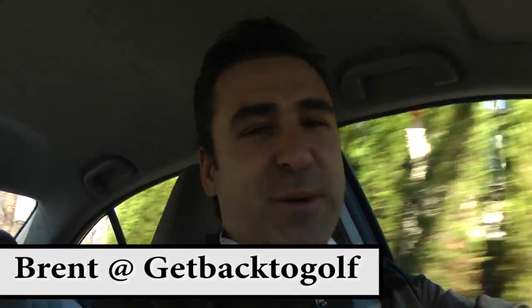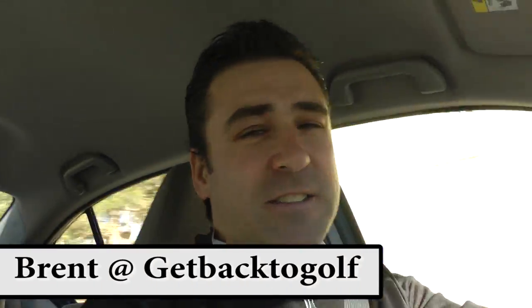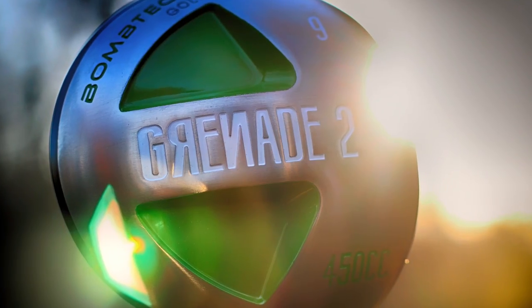Hey YouTubers, it's Brent from Get Back to Golf. I got out on the course. Only played four holes because I had something to do, but I couldn't take it anymore — cabin fever. I needed to hit that Grenade 2. And I don't mean grenade wood. I mean the second version of the Bomb Tech Grenade.